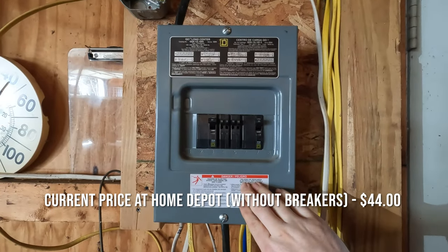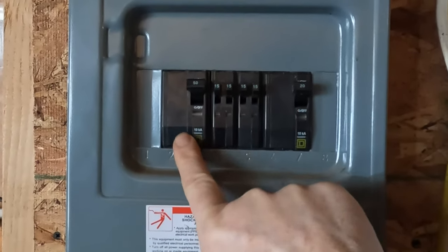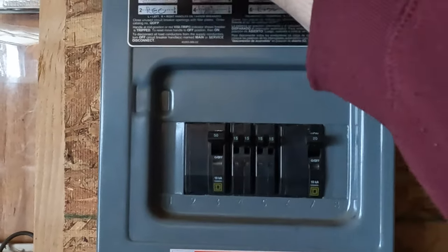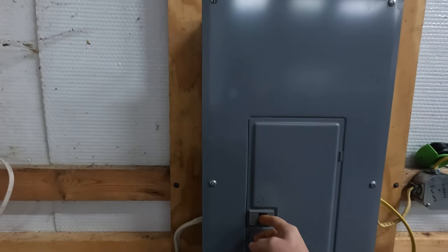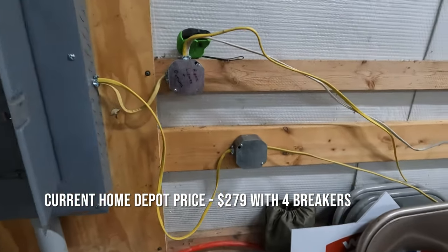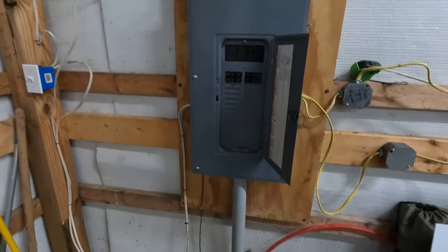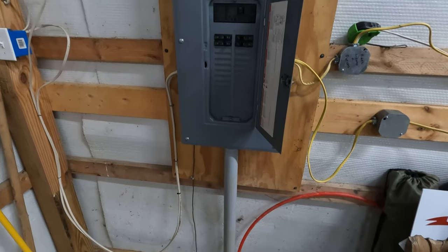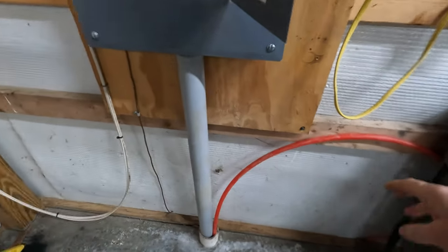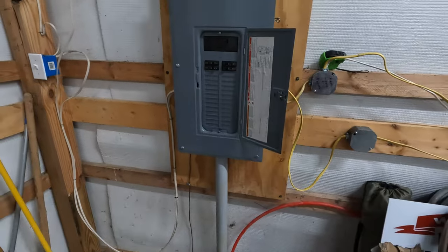We had a up-to-100-amp panel already placed in the garage with space to add a 50-amp breaker to send power to the building. We just had to buy the breaker and the wire to go to the building. Here in the pole building, I already had a 100-amp panel in place — I just didn't have any electricity feeding it. I had also already run some wiring for my outlets and switches. So the price we're going to talk about today is basically just the wire from the garage — six gauge wire — the ground, the water line we ran through the same spot, and the labor and conduit in the ground.